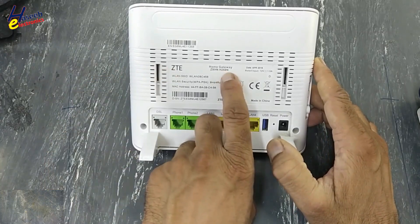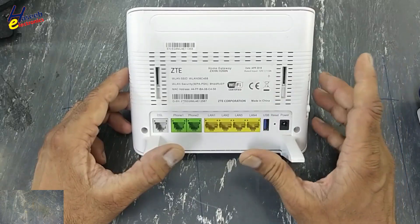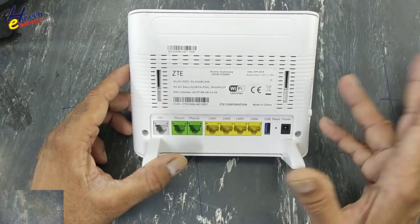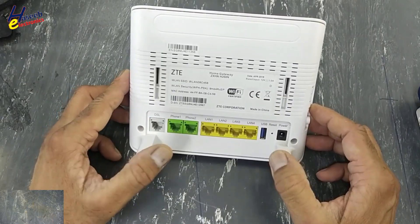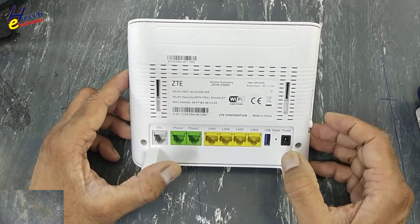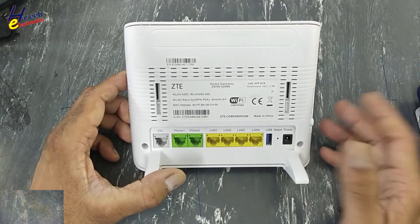ZTE H268N DSL wireless router not turning on. Let's see how to troubleshoot it, how to fix it. Assalamu alaikum wa rahmatullahi wa barakatuh. Friends, welcome back to my channel. I am your host Muhammad Ashraf and I welcome you on my YouTube channel. Let's start.